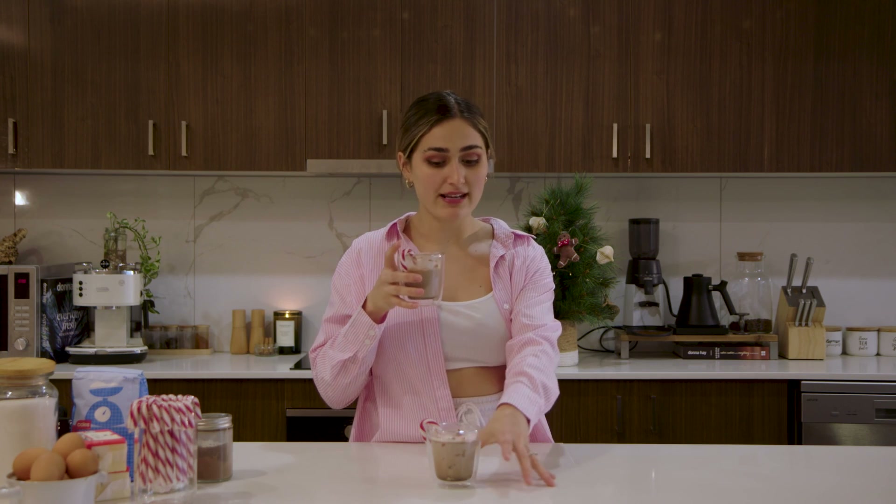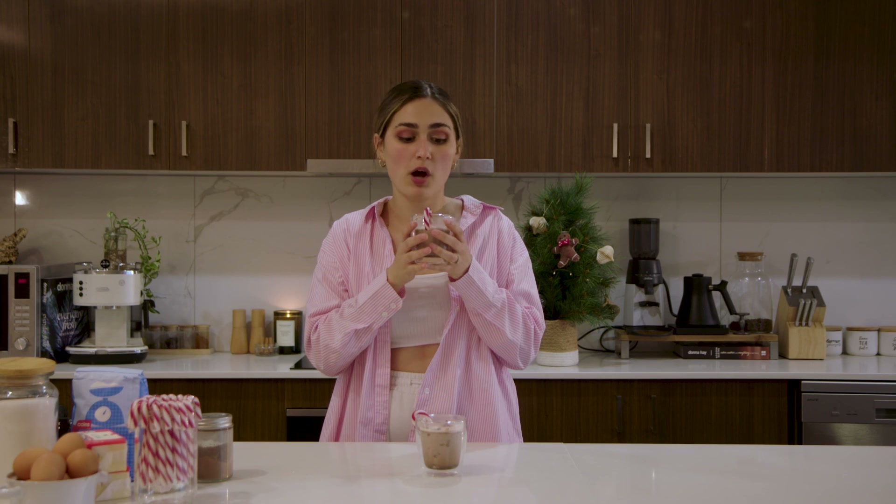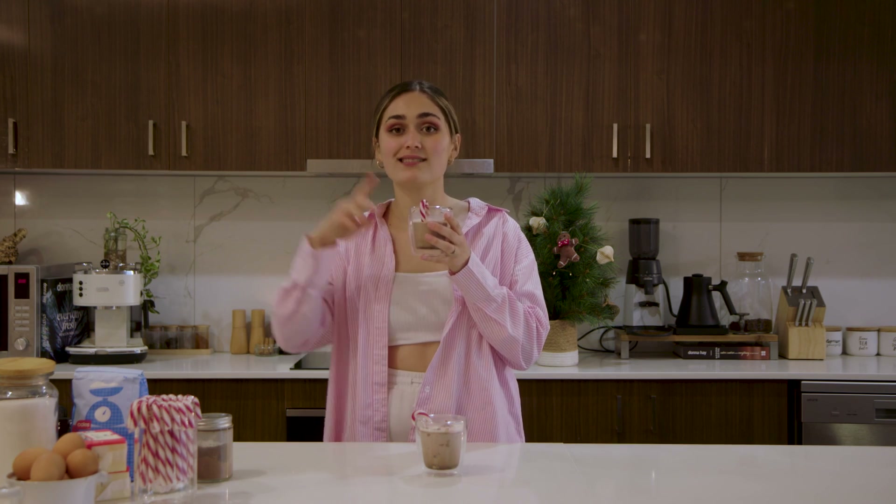I could sit here all day and sip on this, but I'm sure you're probably sick of listening to me ramble about how good hot chocolate is. So make sure to like and subscribe, and comment another hot chocolate recipe that I should try out this Christmas holidays. I will see you in the next viral recipe — have a good day!